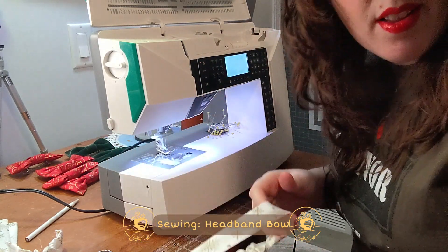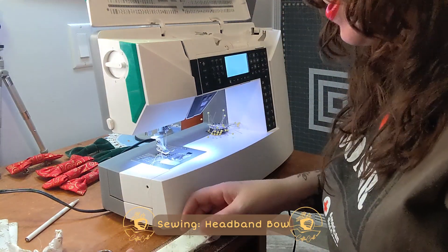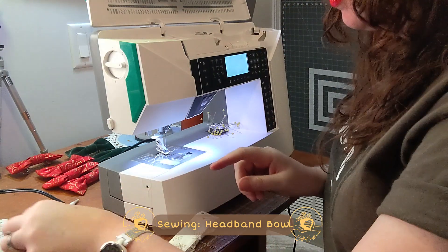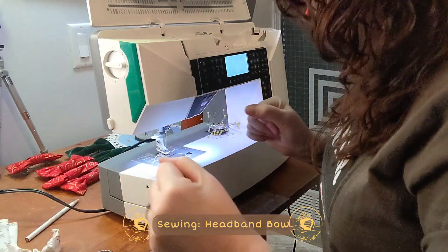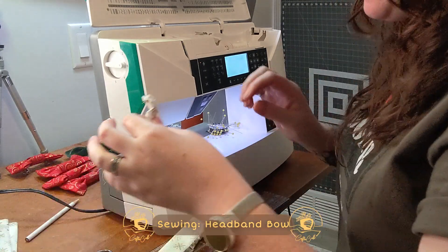Really cute headband. Now you can make this wider by not cutting it in half about four times like me. But let's do this together, and then we will attach our bows. These two will be done — adorable.